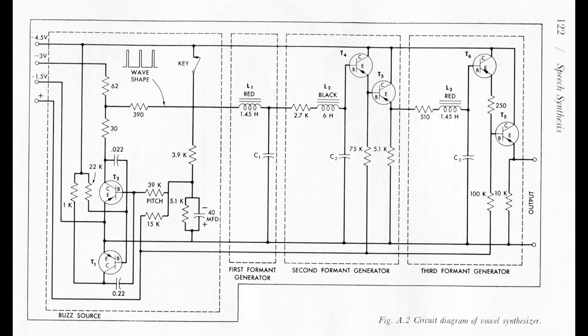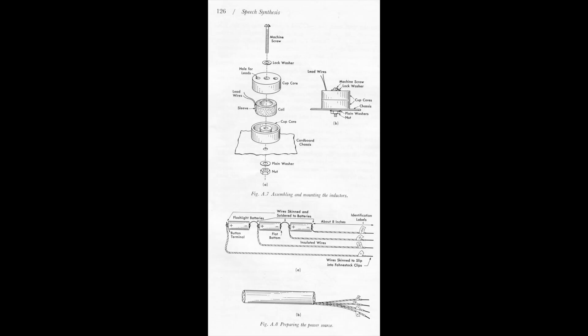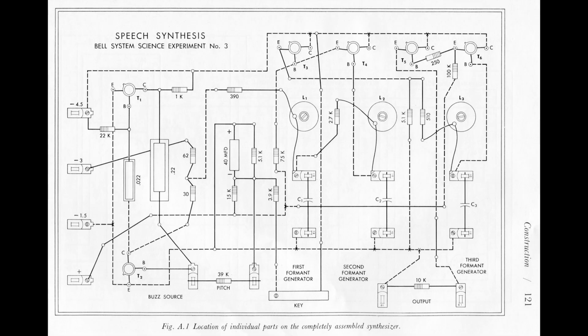All of the transistors in my kit were germanium transistors, very old, probably from the early 60s. And the inductors, as you can see here, are large ferrite cores with a dense winding on them. They gave instructions on how to put the coils together and also how to build the circuit itself.